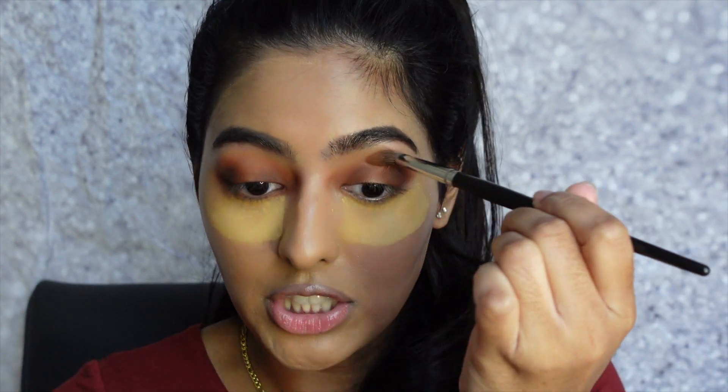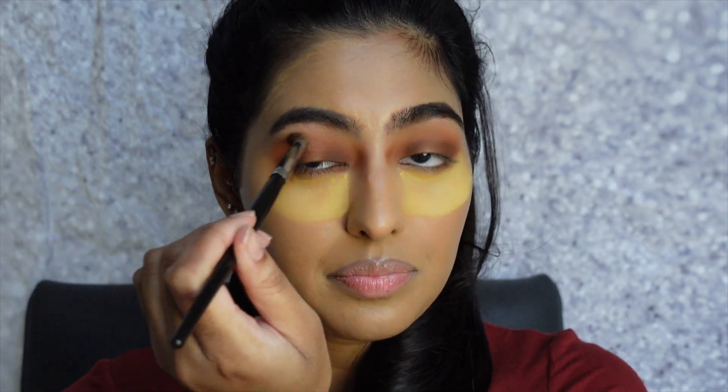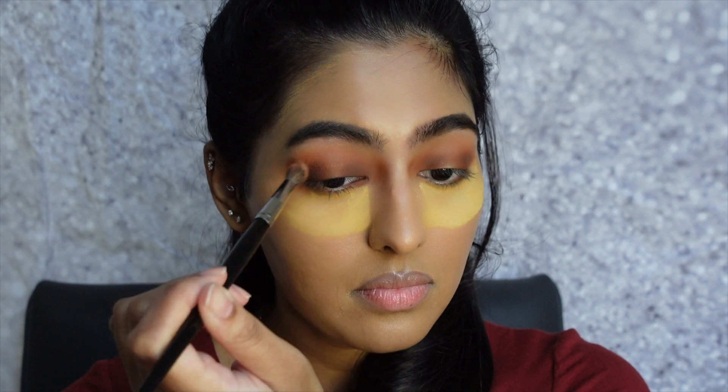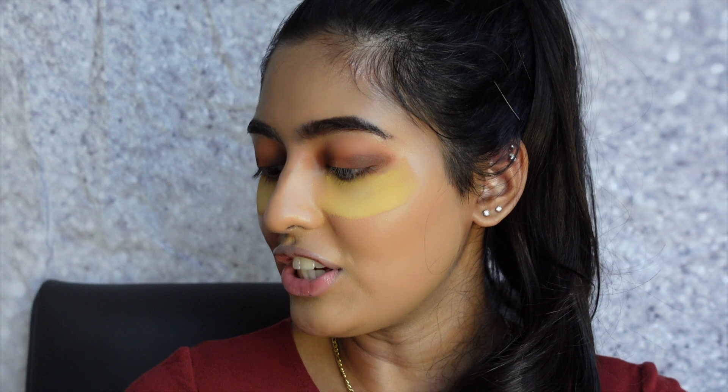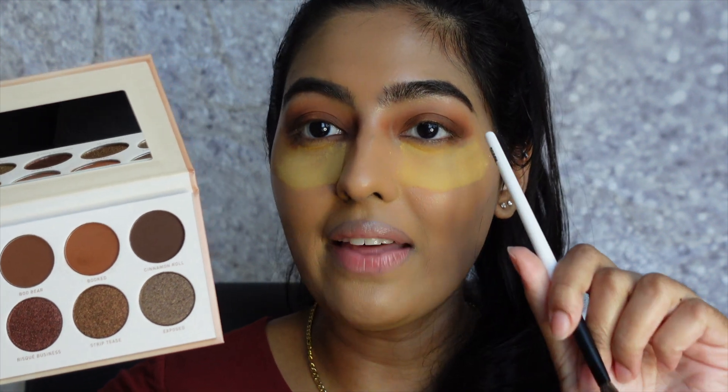I'm going back in with the crease blending brush to blend out any harsh lines. Now I'm going in with a darker color to deepen the look a little more and add a smoky effect. I'm using the shade Cinnamon Roll, which is a really nice deep dark coffee brown, applying it to deepen the outer corners on both eyes. I'm using my Makeup by Mario E3 brush — a nice tapered blending brush — to get right into those edges.